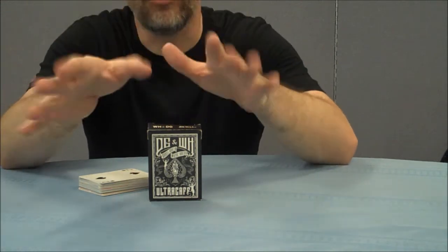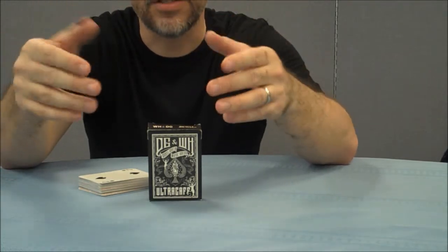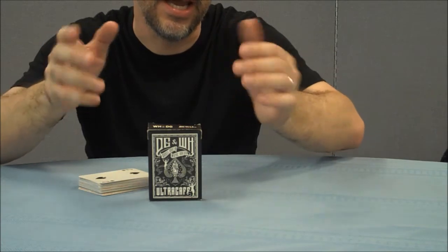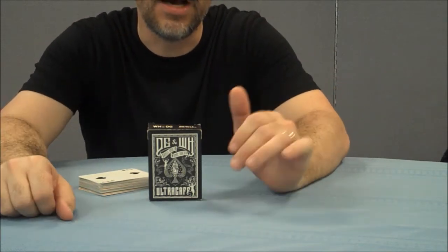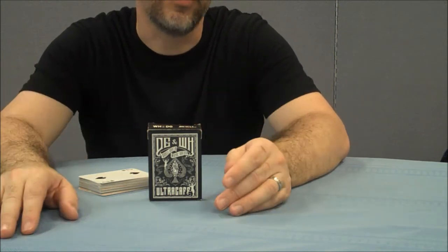Daniel Garcia and Wayne Houchen had three weeks to design these cards and two weeks to develop the effects. So right off, when you're watching the DVDs and you're noticing the effects they come up with for this deck, it does feel a little rushed and a little unpolished.